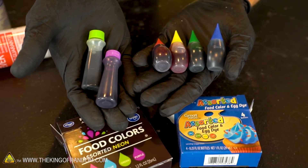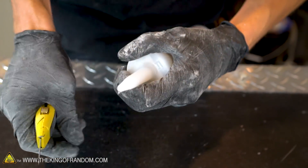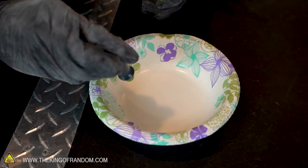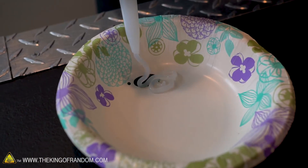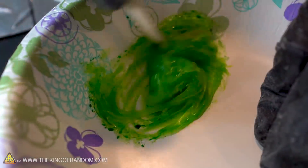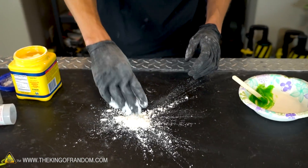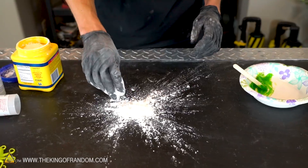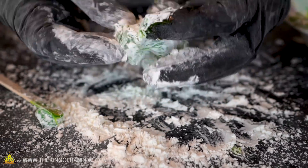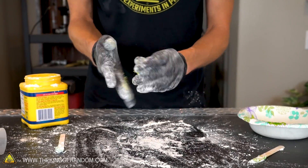We've got here our three ingredients that we need for making proto-putty: silicone one caulking, food coloring, and cornstarch. To get started, let's mix up a few small batches of proto-putty that we can use to test freezing and burning. Remember this stuff smells really strong, so you're going to want to make sure you have a well-ventilated area to mix it up. Remember when you're working with your proto-putty, as soon as it starts to stick to your hands, add more cornstarch.